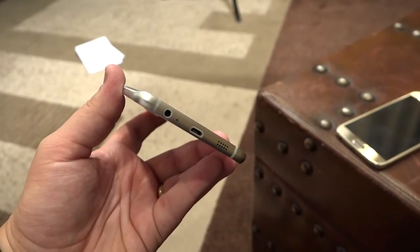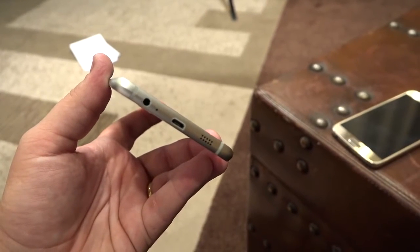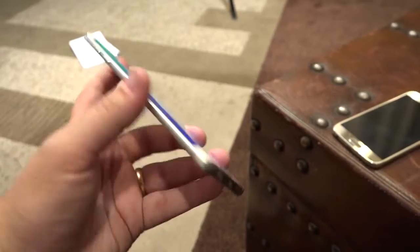You do, however, lack that S Pen on the bottom. So you're looking at a 3.5 millimeter headphone jack, USB — that's 2.0 — and then you have the speaker right there.